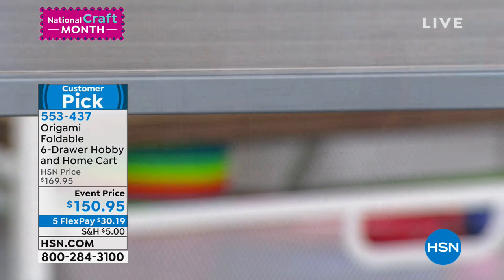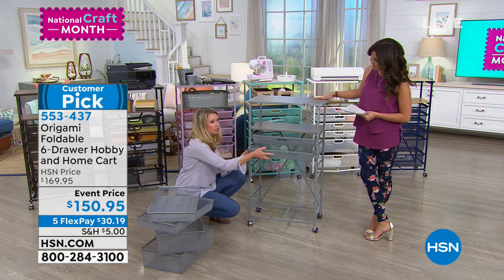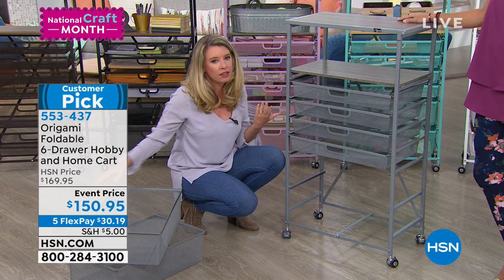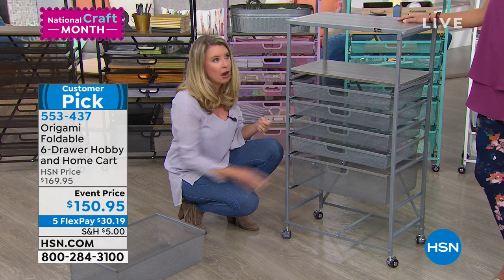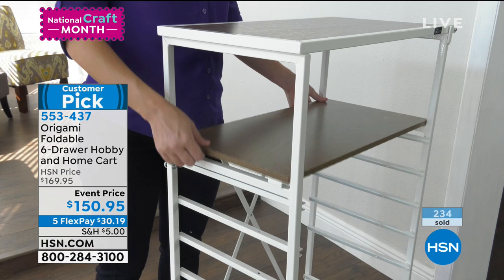We've got some big things on top, so this has a good weight capacity — 50 pounds. Think of not just your crafting tools like your big Cricuts or your printers or your sewing machines, but even some of your kitchen appliances. I was able to put that together in about 30 seconds — no time at all.